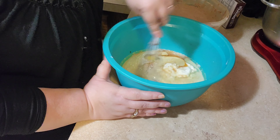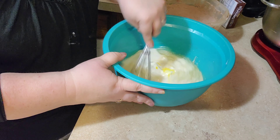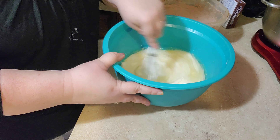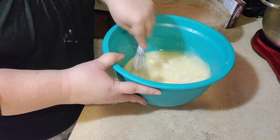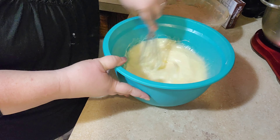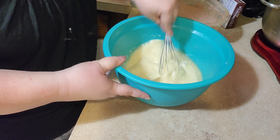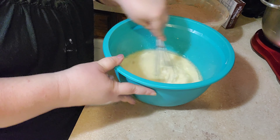Making a cake at home is pretty much just as easy as getting a box cake. I'm not hating on box cakes — I use box cakes too. But making a cake from scratch is easy as well. You just have to measure off the ingredients.